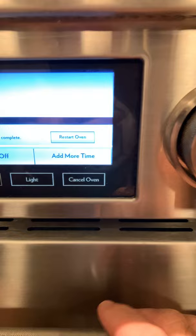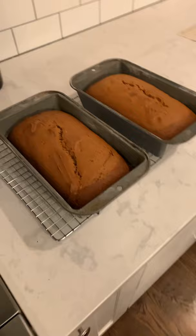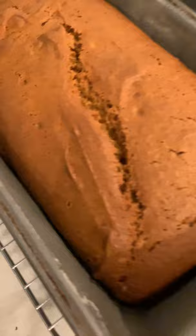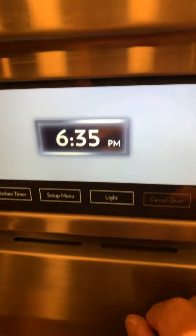Time for the penultimate step — that means next to last, for those who don't know. You take them out of the oven and you put them on a wire rack and you let them cool for 15 minutes. So I've got to set the timer. They should pop out without sticking at all. I know that looks like the San Andreas fault, but it's not really — it's just a crack in the bread. They both have them. That's what happens. Cancel oven. Ironically, 635 is the number of the house I grew up in on White Street in Springfield, Mass. — 635 White Street.